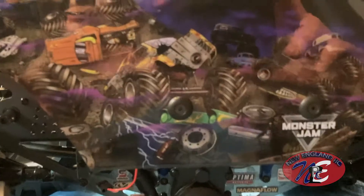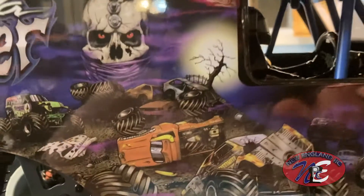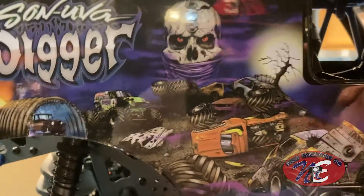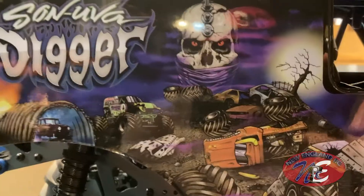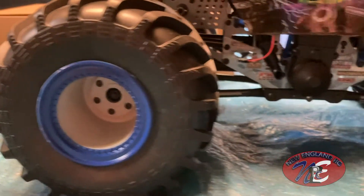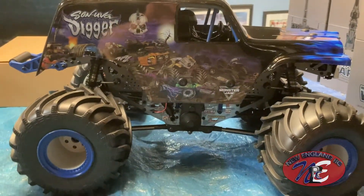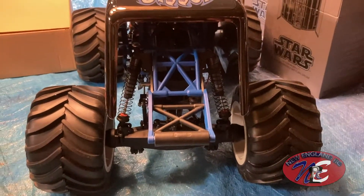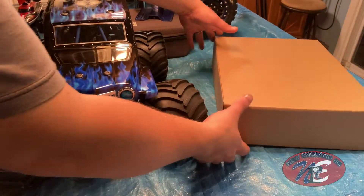Look at the details — just incredible. All the imagery here: monster trucks smashing each other up. It's just so cool looking. Almost should be a shelf queen — look at these tires. I'm afraid to drive it; I don't want to smash it up. But at the same time, I have to — how can you not? Look at how glorious it is.